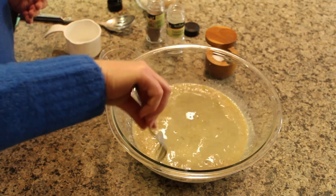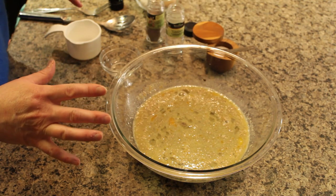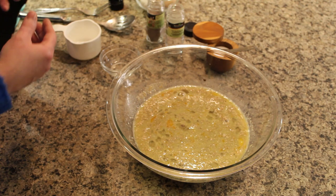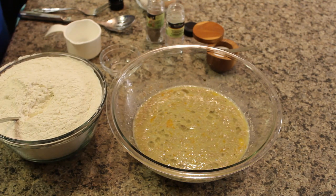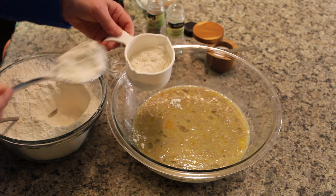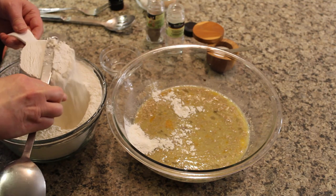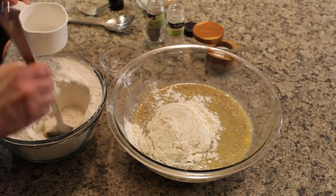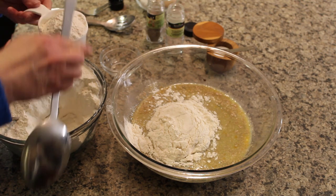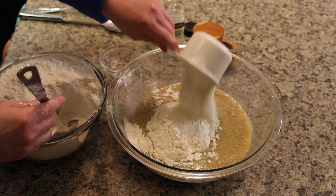Now there are only two more ingredients to add. Your salt — you're not going to add that right away because yeast doesn't really like a salty environment, so you're going to start adding your flour first, then mix in your salt after you've mixed in some flour. Flour in Finnish is jauhat. We're going to add seven cups of flour, but I start with six because it depends on the humidity of your house and your flour. You might not need quite seven and a quarter cups, which is what my recipe says, so we're going to start by adding in six cups.